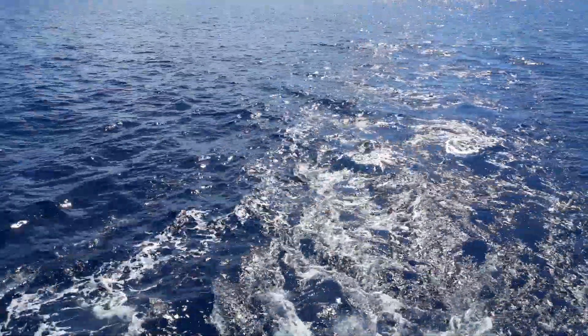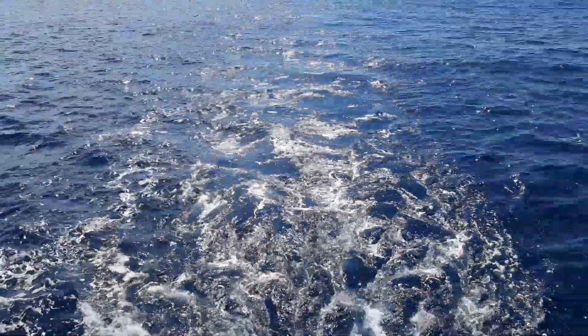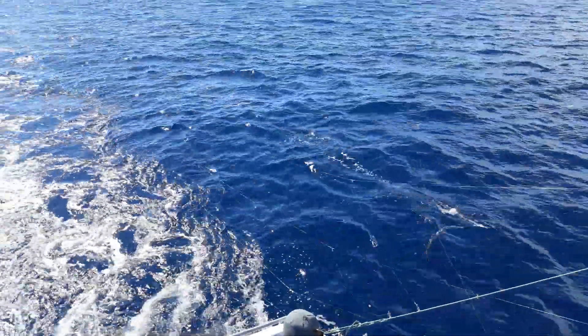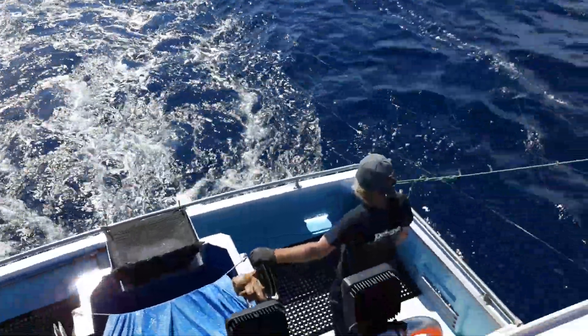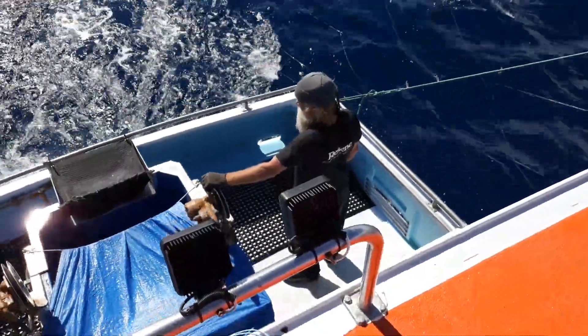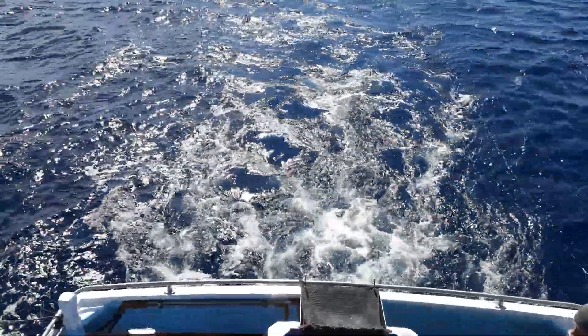We have a bird's eye view. No fish. And we have Wayne down there on your right-hand side. Now my calculations are that we're going to have a strike any second.